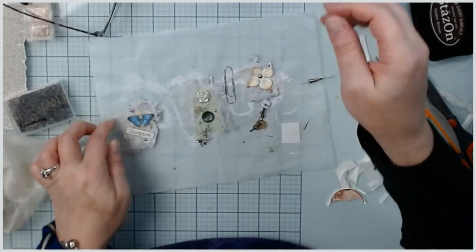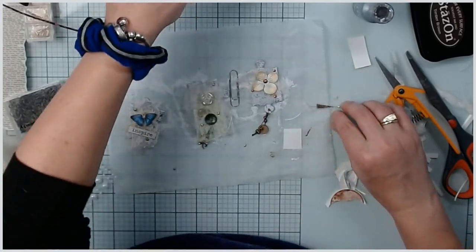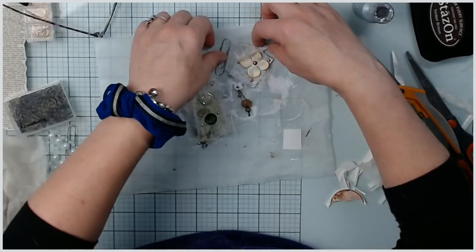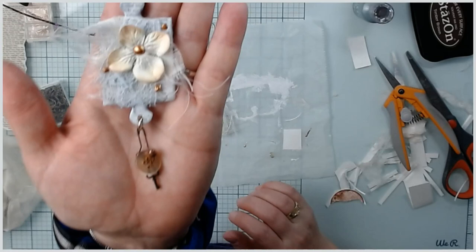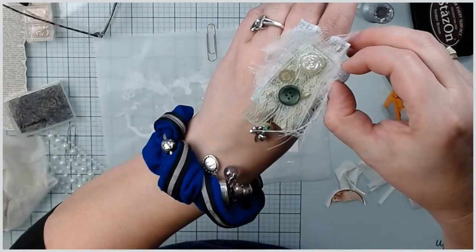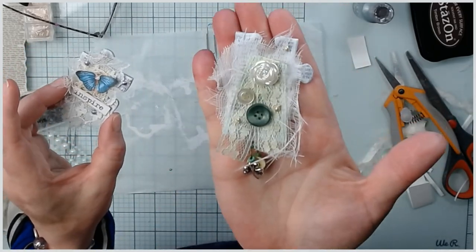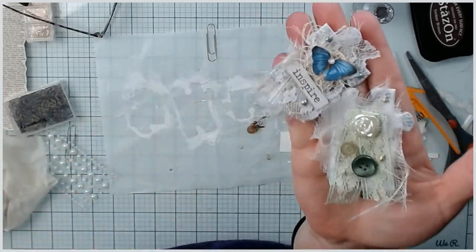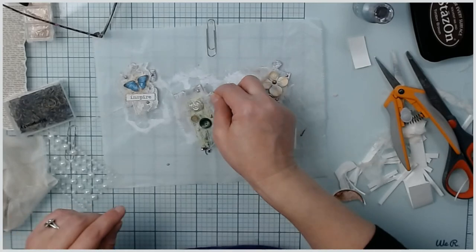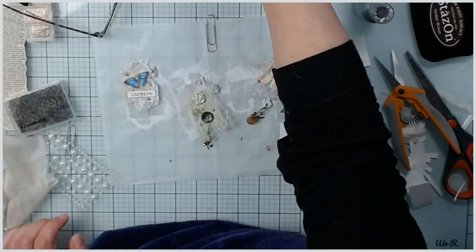I forgot to turn off auto focus again - I'm so sorry guys. So that is my three Instagram-inspired altered puzzle piece paper clips. Let me know if you give it a try. Here's the sample first one I did, and then we did these two together. I think they're cute - they're going to look good in the journal. Give it a try, let me know, I hope you guys have a great day, and I'll see you in the next video. Love you, bye!